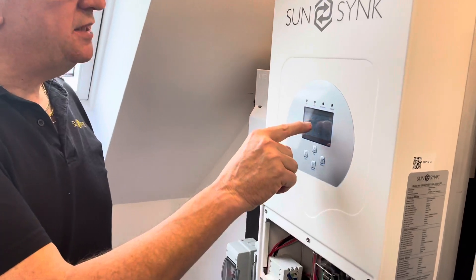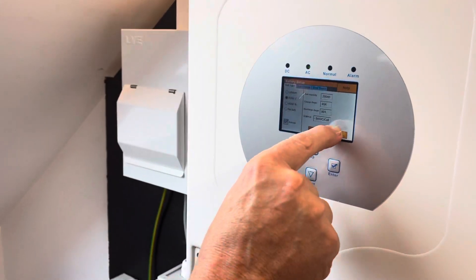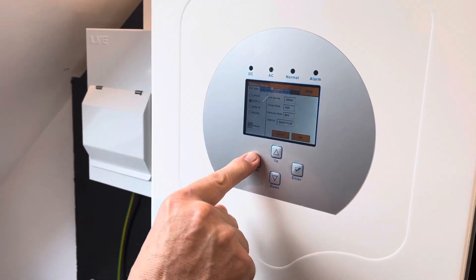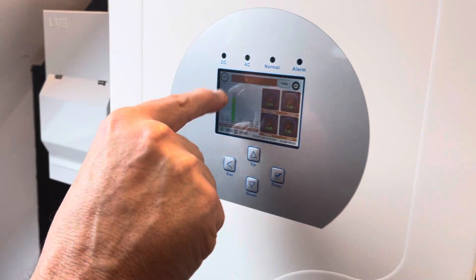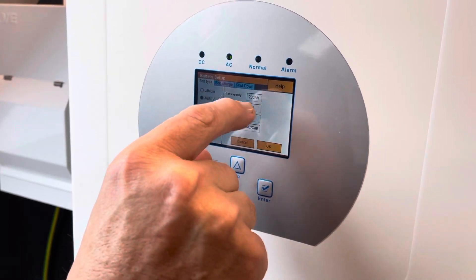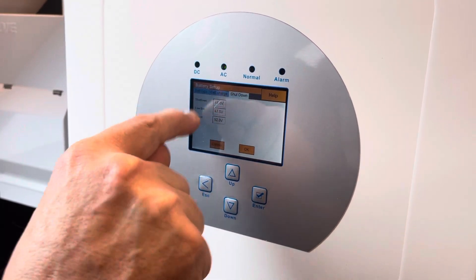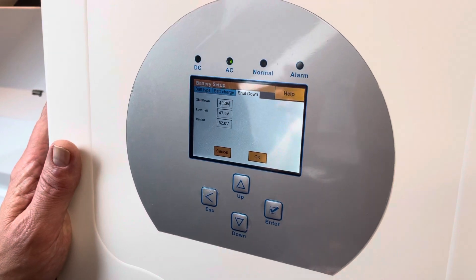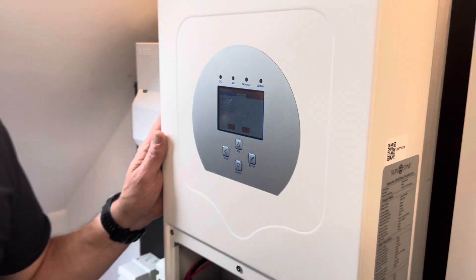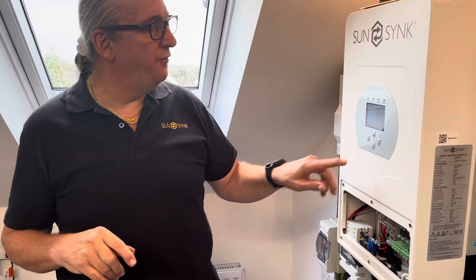The next thing to bear in mind is to make sure the battery levels are adequate. On the front screen you'll see the voltage, or if the BMS is communicating, you'll see a percentage. Go to your battery shutdown settings and make sure your shutdown voltages or percentages are within the operating parameters. If they're not, the inverter will see the batteries as flat and will not give an output.